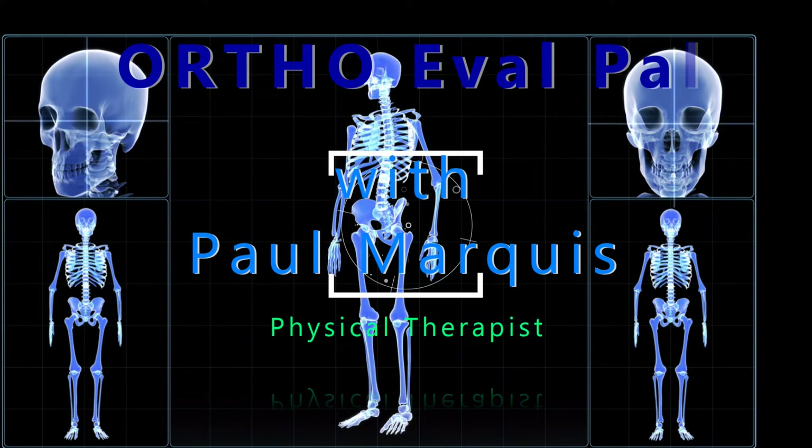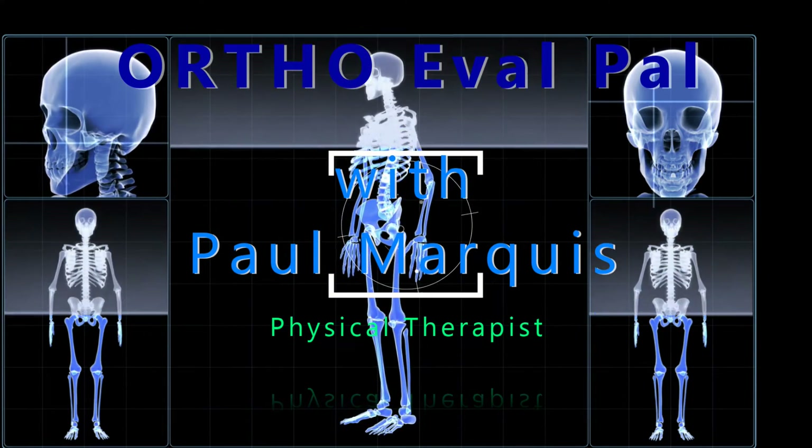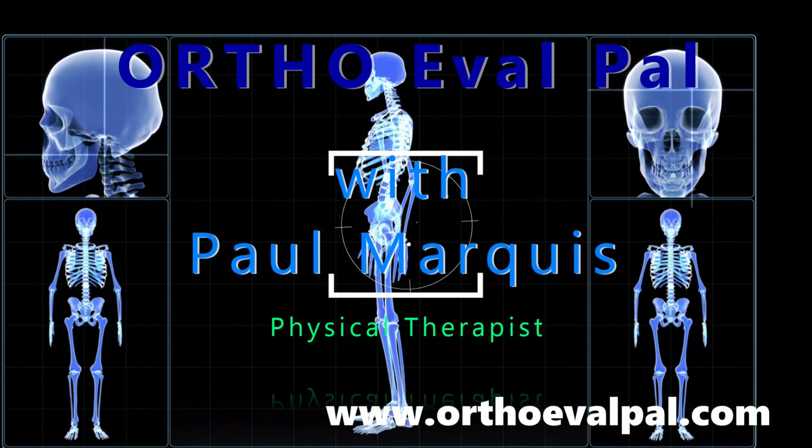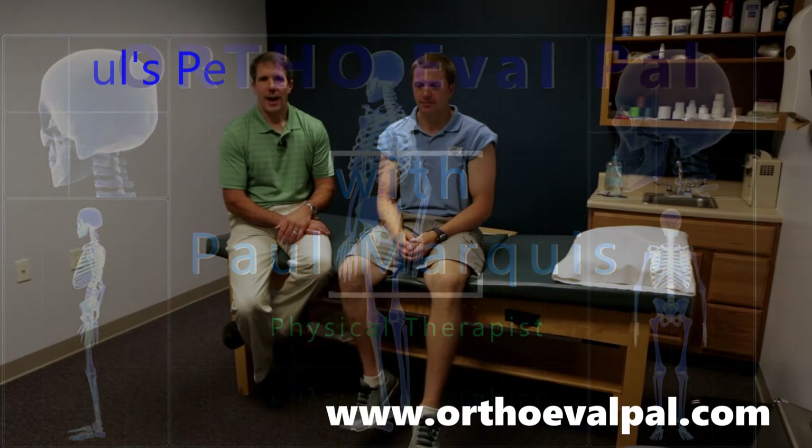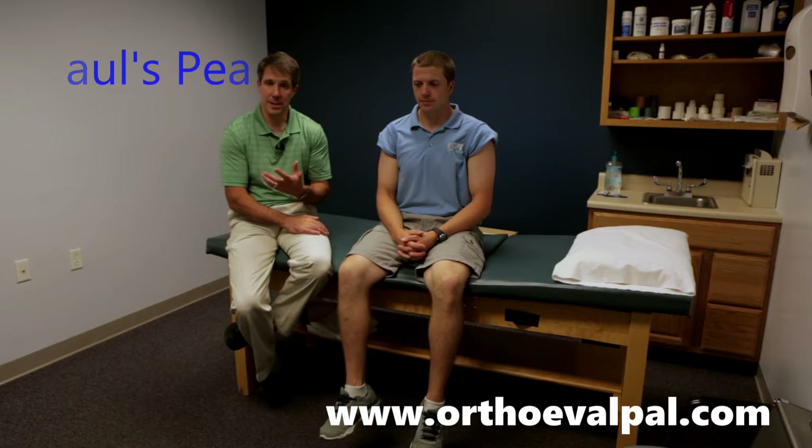Welcome to OrthoEvalPal, where we help you build confidence in your orthopedic evaluation and management skills. This is Paul from OrthoEvalPal, and today I'm sharing one of Paul's pearls — something I've essentially developed myself, learned over the years to be a really good way to identify if somebody has a bicep rupture.